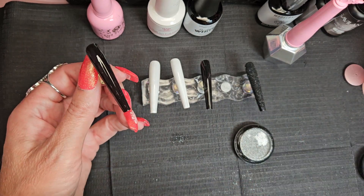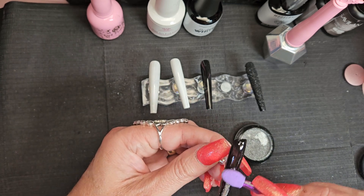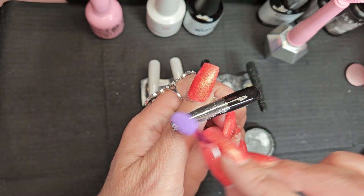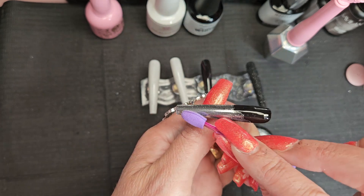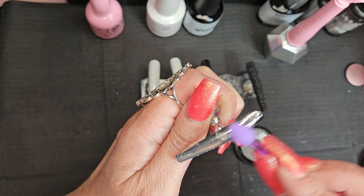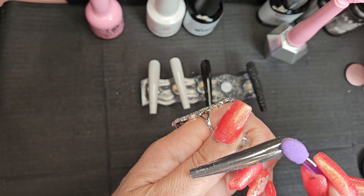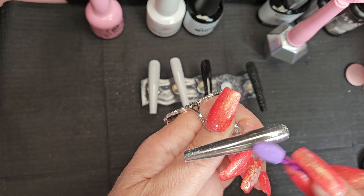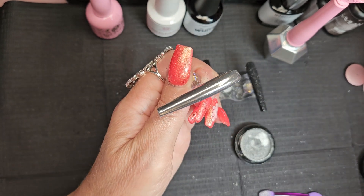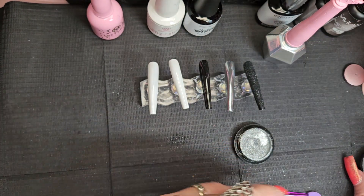I use an applicator — just like an eyeshadow applicator. There are silicone tools you can use, your finger — whatever works best for you. Again, something you've just got to discover for yourself. Wow, look at that shine! I love this stuff, can't get enough chrome. Then I just kind of brush it off — look at that.